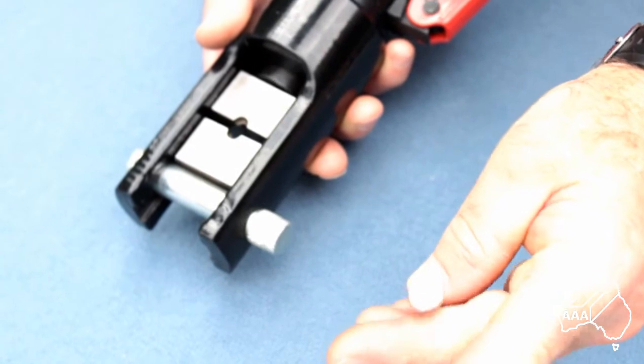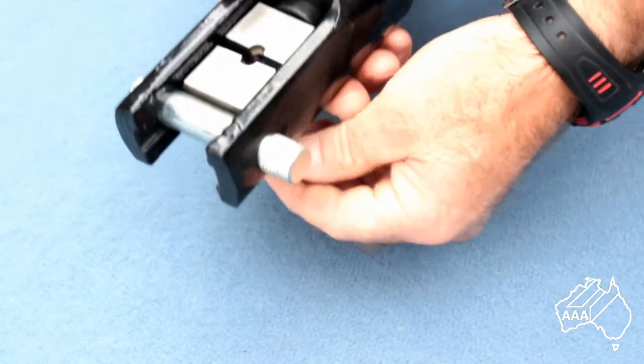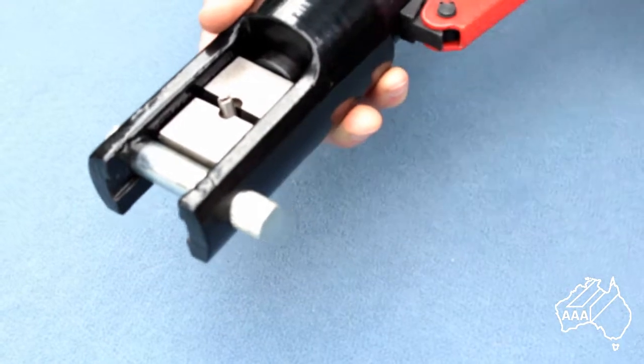Let me now show you the swaging process again as I swage the flathead terminal onto the opposite end of the wire.